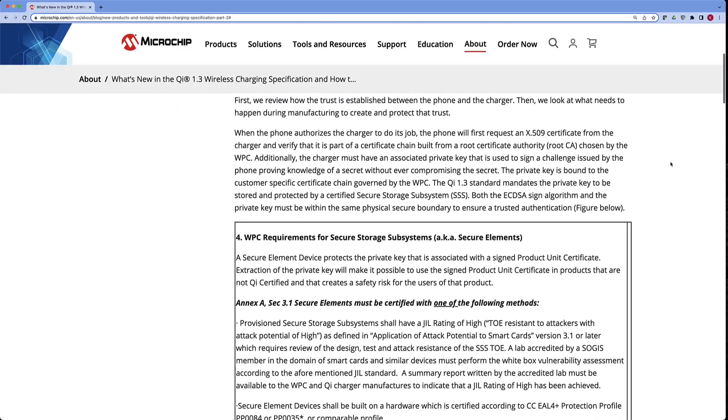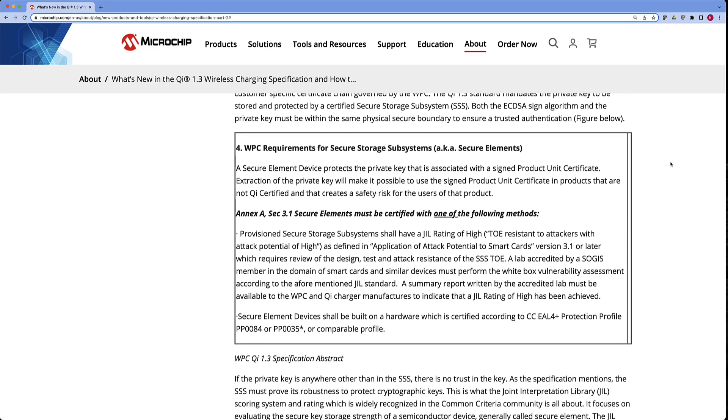Once you go through that authentication process, the cell phone would accept up to a 15 watt charge, staying well ahead of the curve of what it burns down on its battery when using all applications at the same time. In order to do that, there is also a supplemental authentication spec which mandates that you have to select a good quality secure storage subsystem — some might call that a secure element.